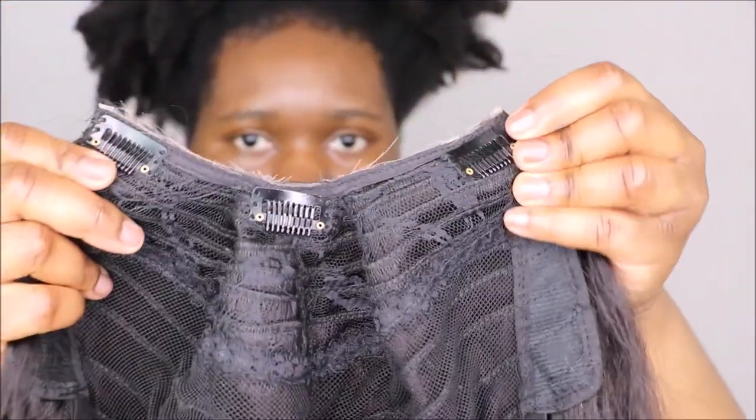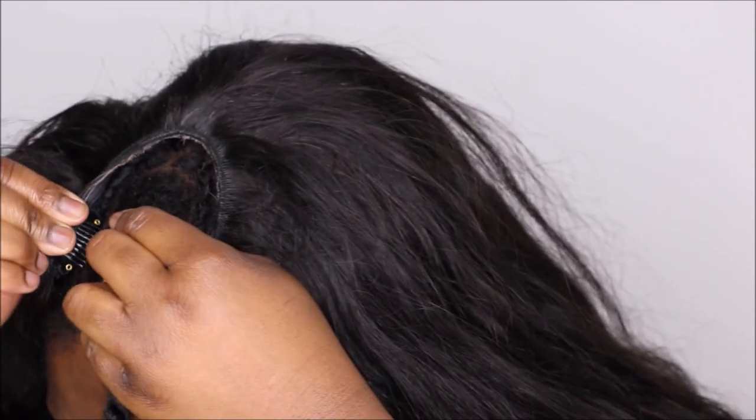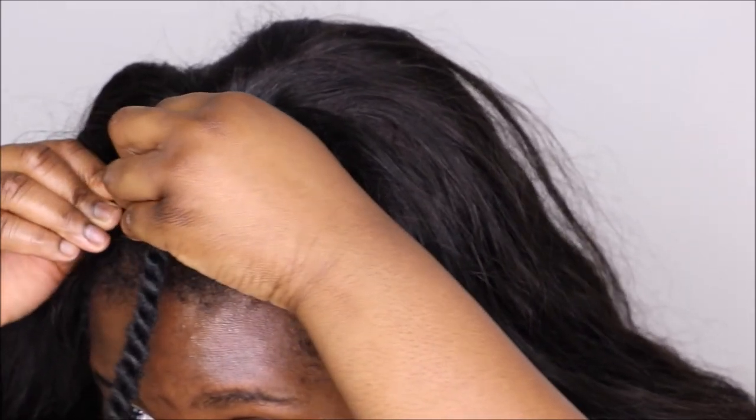In terms of the clips, I was nervous at first because I didn't think they would stay — but that's because I've always sewn down my units. With clips, you push them in to unlock, slide underneath your braid, then push down to lock. There are three clips total, plus an adjustable elastic band at the back that you can hook. This wig is not going anywhere — it's very, very secure.